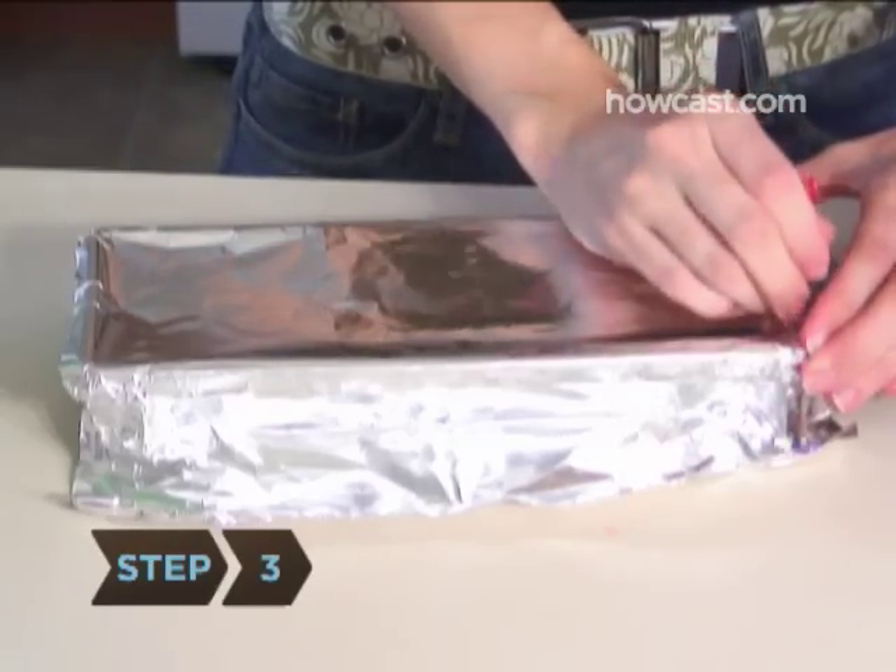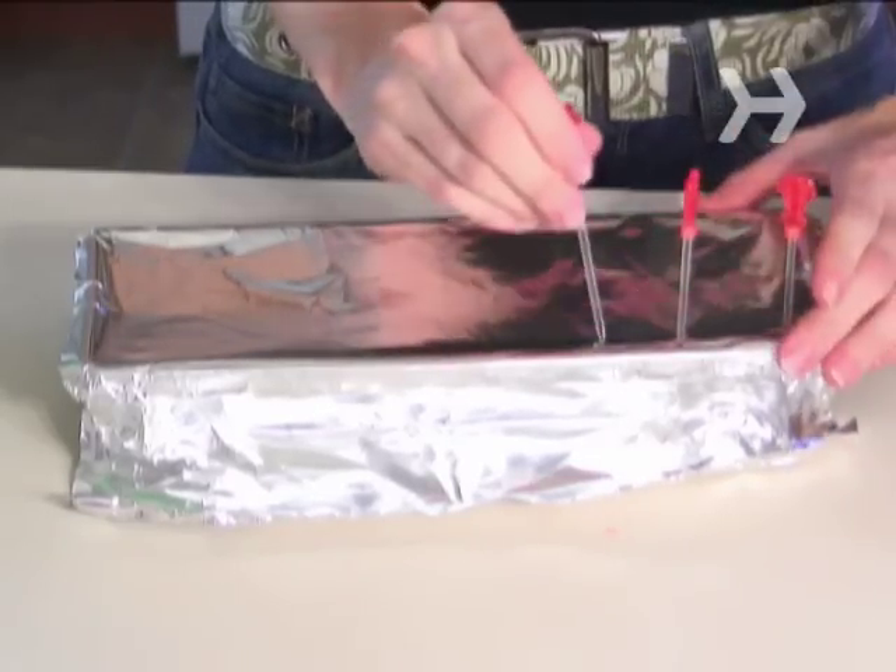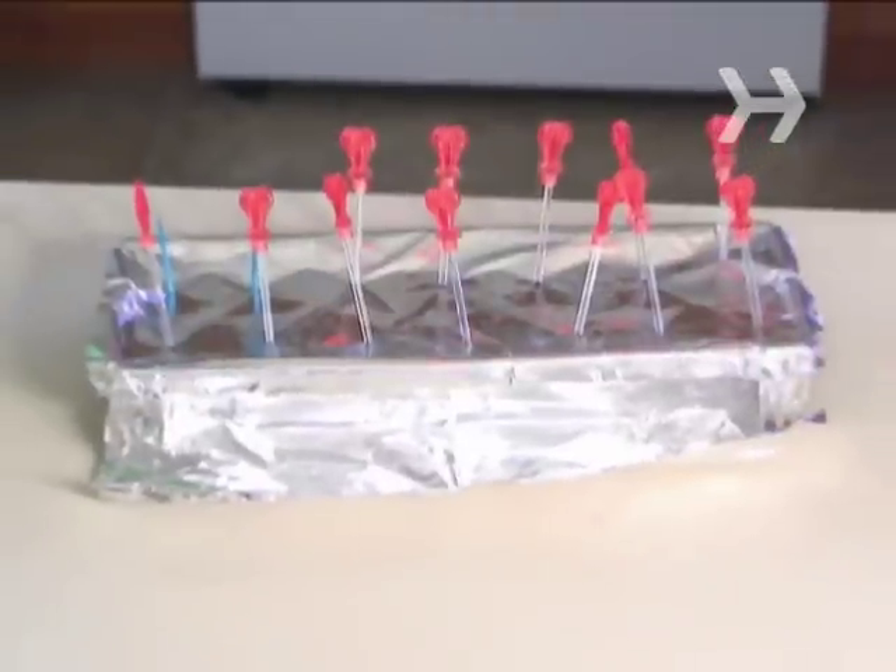Step 3. Carefully poke one popsicle stick or toothpick through the aluminum foil into each section of the ice cube tray to serve as the handle. Be sure that the sticks are straight.